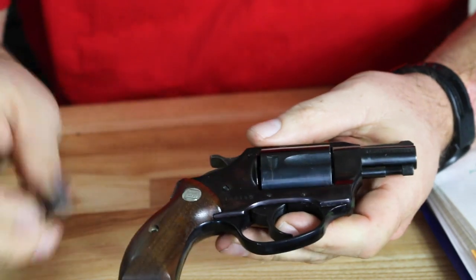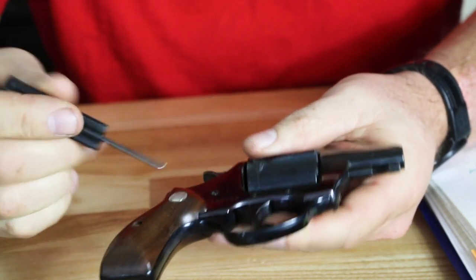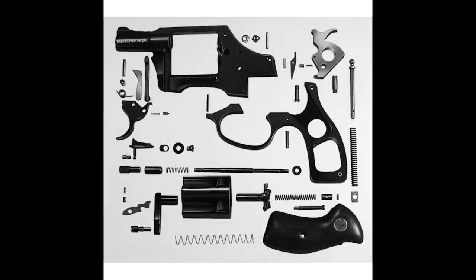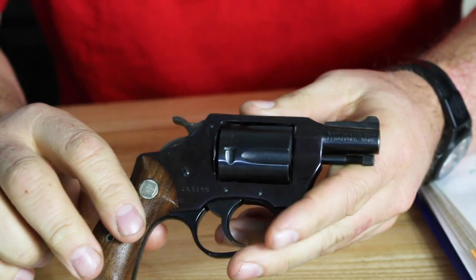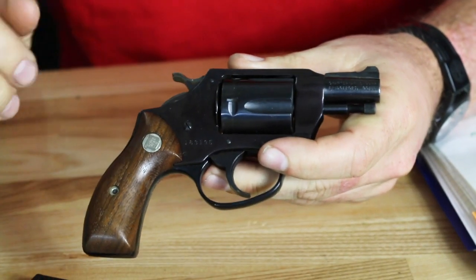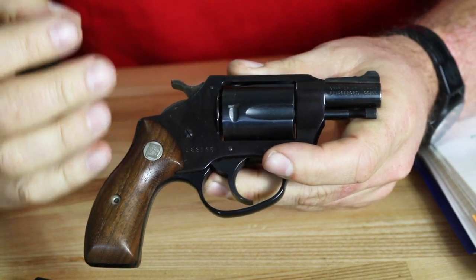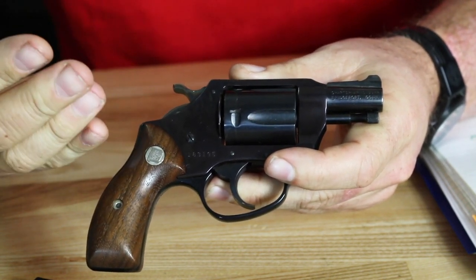Also, what made this thing special was the fact that it was a one-piece receiver. All the internals were inserted from the bottom rather than from the side. There was no side plate, which made the revolver much lighter and also a little bit more durable because it would not shoot itself apart with the screws that were holding the side plates. Those were the major design features: the monoframe as well as the transfer bar safety.